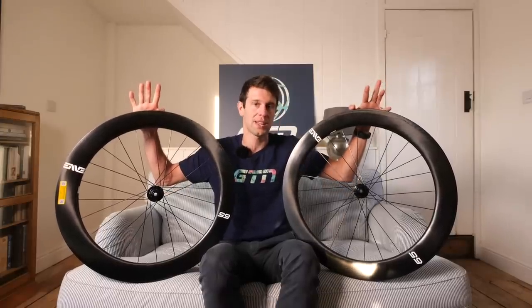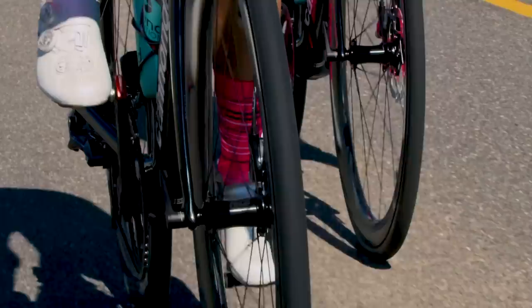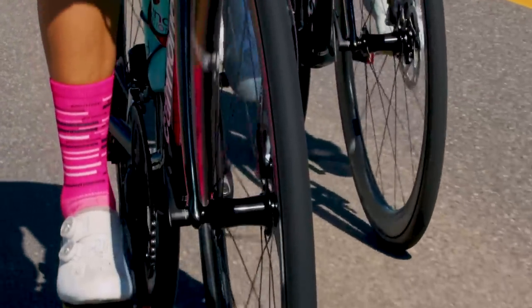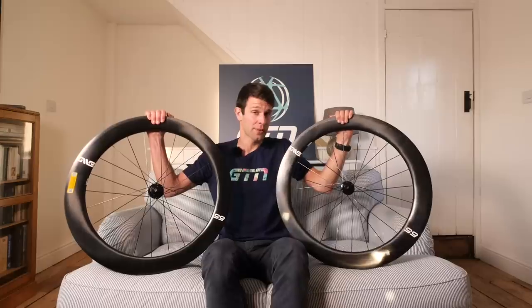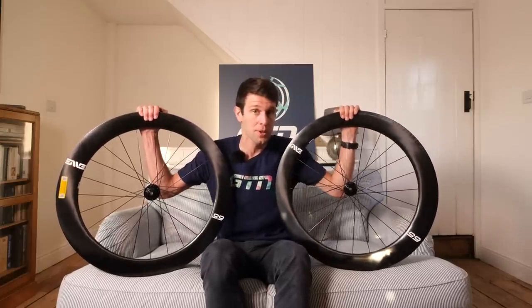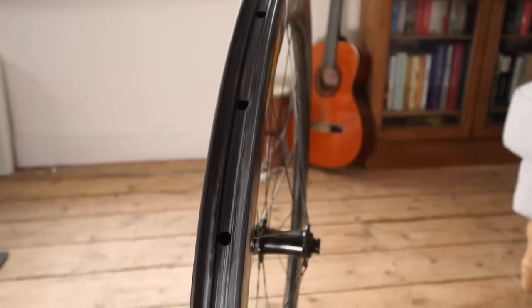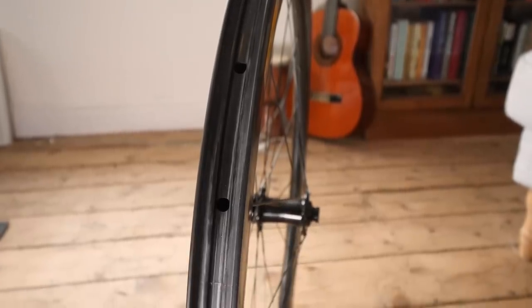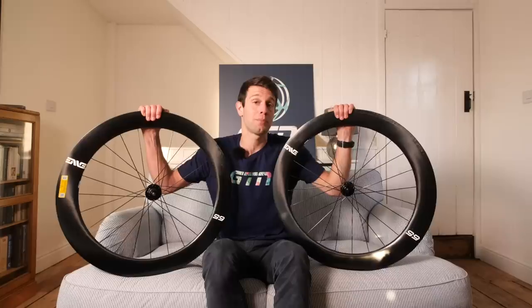It is worth pointing out that these are only available in a disc brake option. If there's one thing to take away from this video, it's this: these wheels are not just repurposed old Envy technology. This is the latest research, testing, and technology available from Envy — just in a slightly cheaper and more efficiently produced package, and without compromising on performance.